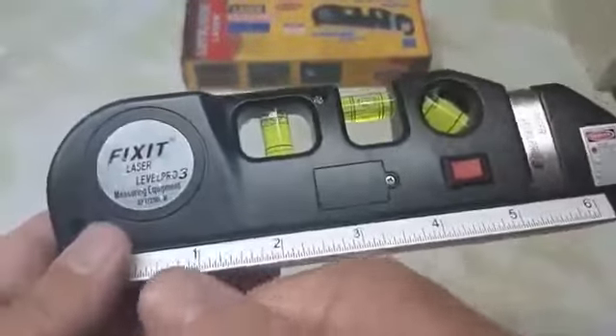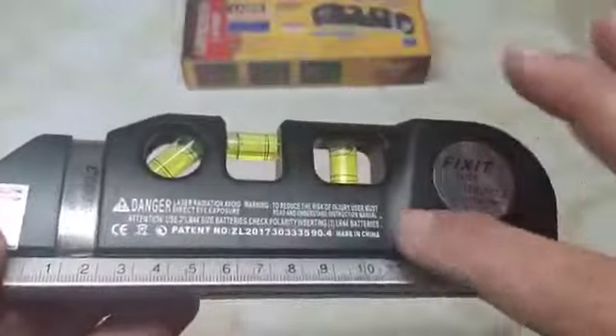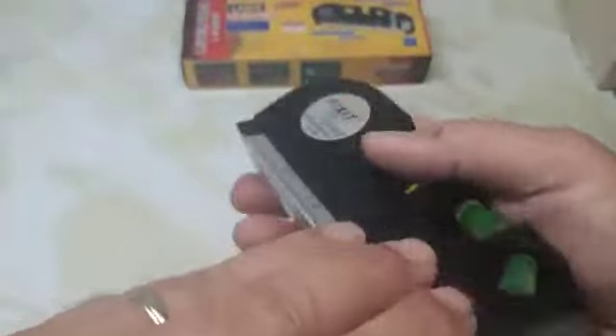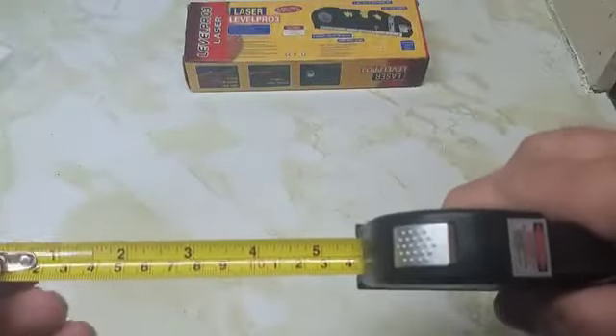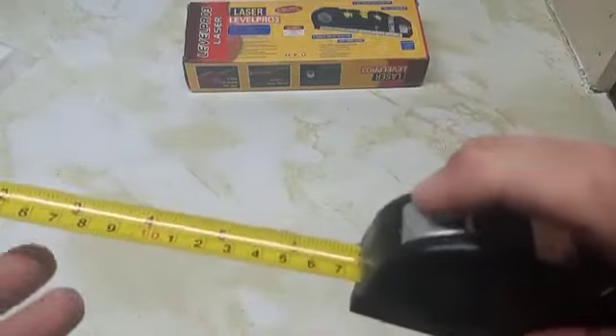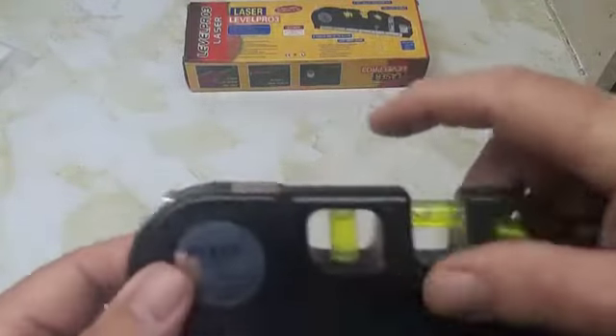It has a scale with inches on one side and centimeters on the other. It's got three different bubble levels you can use, and it's got a measuring tape — pull it out and it stays in position. Nothing fancy, it just works. Press the button to retract it.